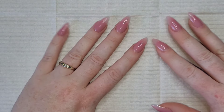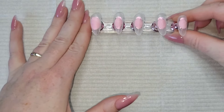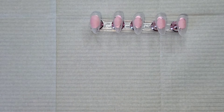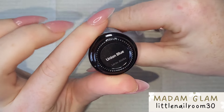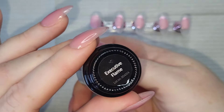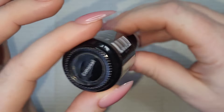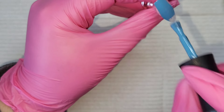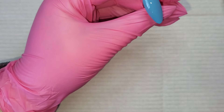Hi everyone, welcome back! I'm doing a recreation set today — the lovely nail artist Taryn's Nails posted this design, and it's absolutely stunning. I really wanted to give it a go because, unlike most autumnal nail designs with oranges and browns and reds, this one is blue and pink and I love it.